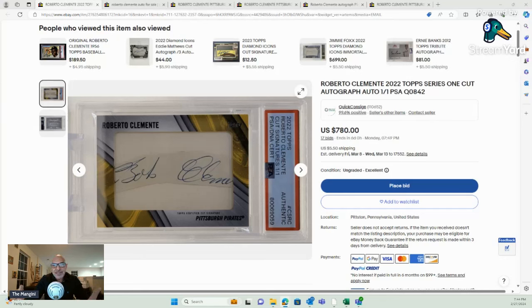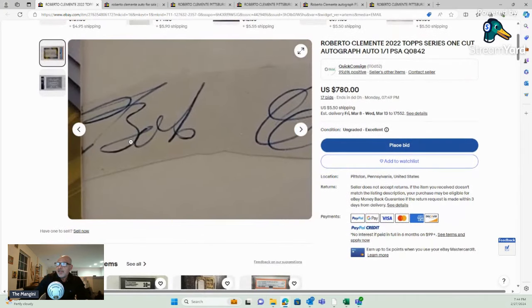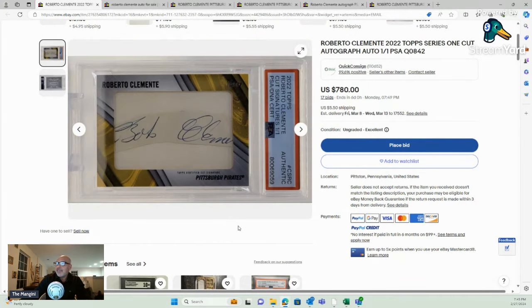Is this thing legitimate? So at first glance, when you look at this thing, it looks like it says Bob — Bob Clemente — it's a piece of his signature. Now, this is 2022 Topps cut signatures one-of-one, and it's authenticated by PSA.